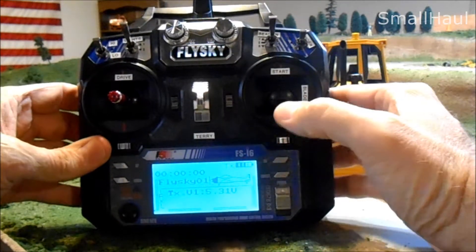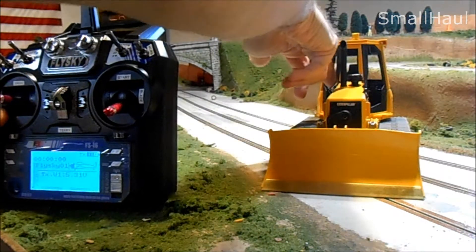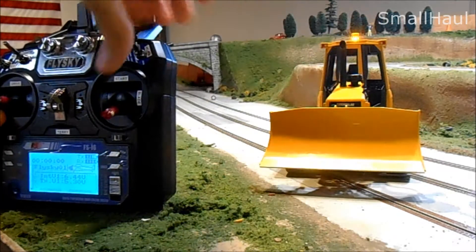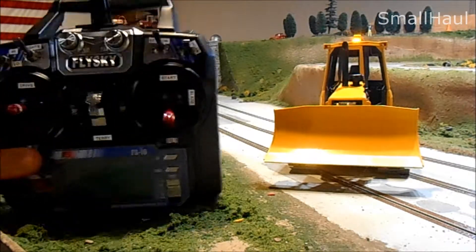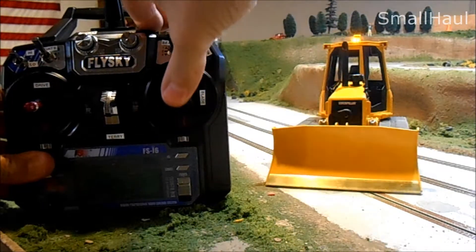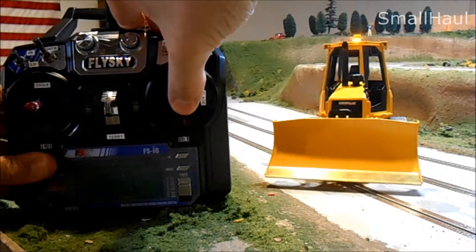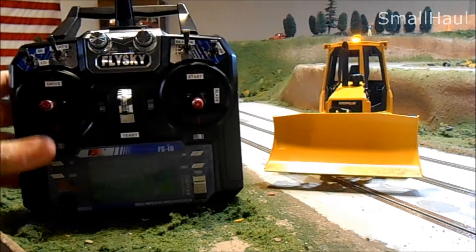I set it up the way you asked — your blades are on the right side. The on/off switch for the vehicle is right to the right of the driver's right leg. Your blades are on the right side, and up is down and down is up, like on a full-scale machine.